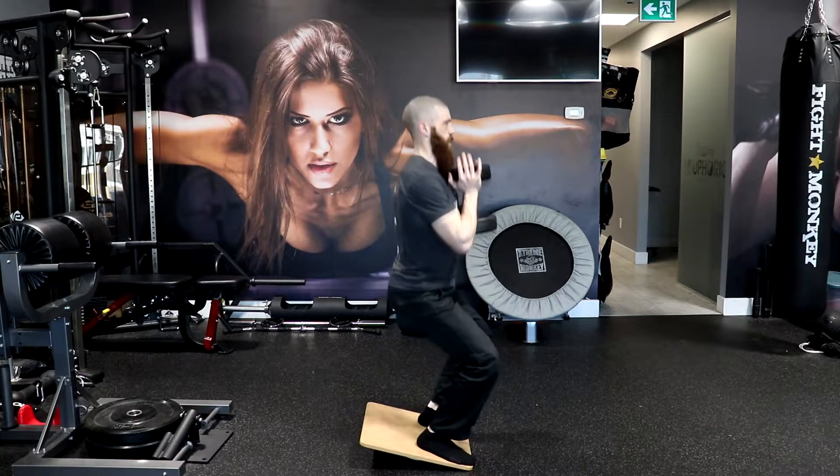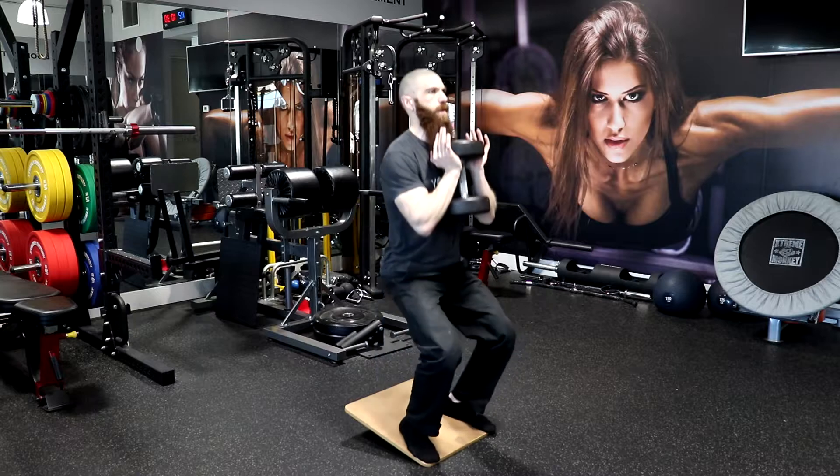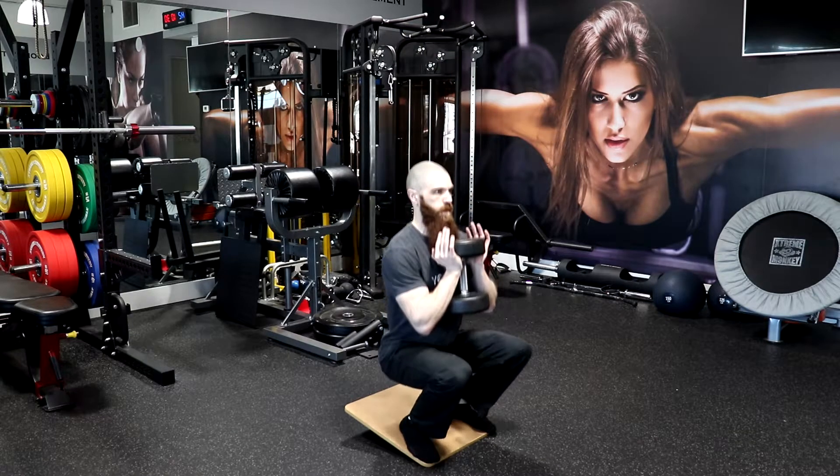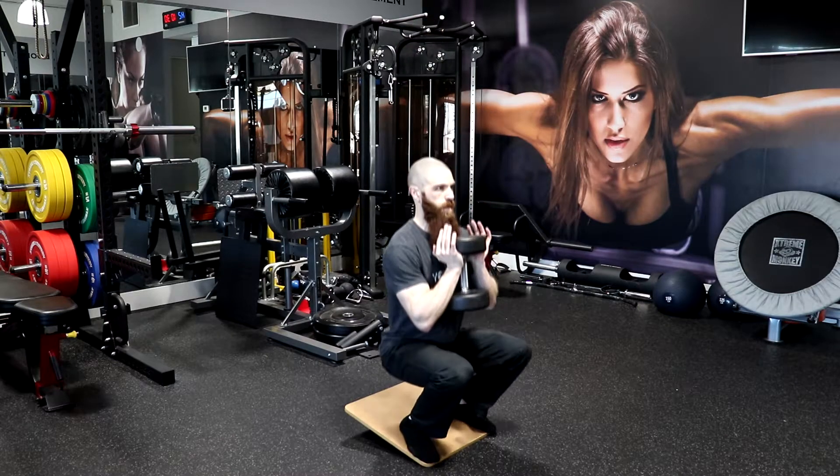Exhale as you press your feet into the ground, extending your hips and knees and keeping your knees in line with or slightly outside of your second toe and maintaining a neutral spine. Repeat these steps for the prescribed number of repetitions.